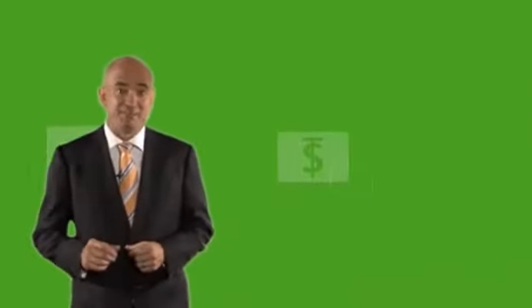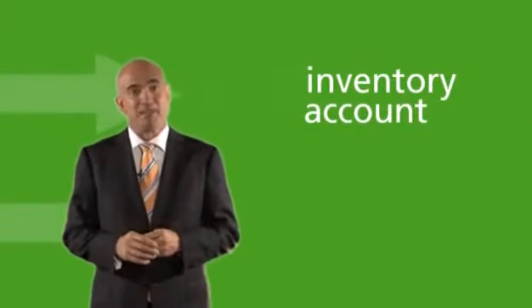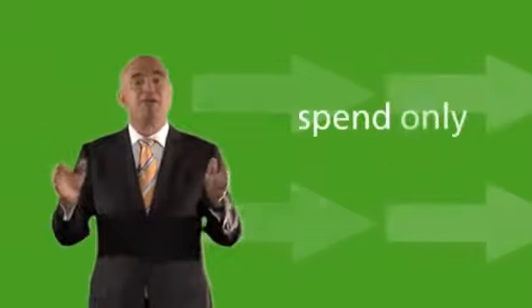If a large transaction needs to take place, another option available to BarterCard members is to establish an inventory account for a non-BarterCard member. Inventory accounts are spend-only accounts. Here you're able to pay a non-BarterCard member in trade dollars, which are transferred into the new inventory account, and the business owner is able to spend the dollars over time.